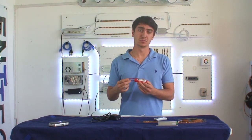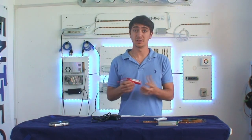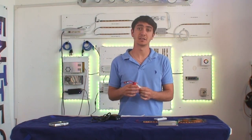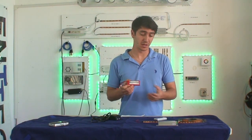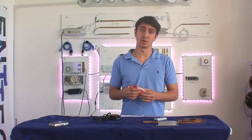LiPo batteries go anywhere from 250 milliamps all the way up to 5,000, 6,000, even 7,000 milliamps depending on the battery. Obviously the more charge it has, the more expensive the battery becomes. But you always want to use 11.1-volt LiPos when using them with LEDs — there are a lot of different voltages but 11.1 is what you want to use.